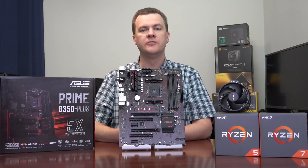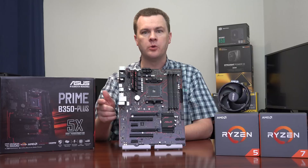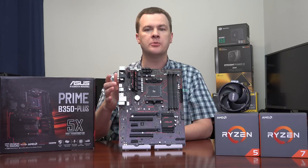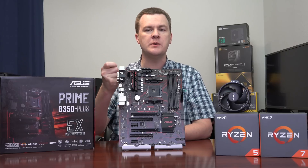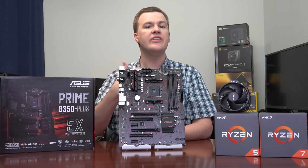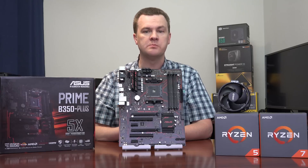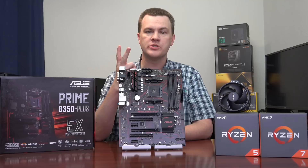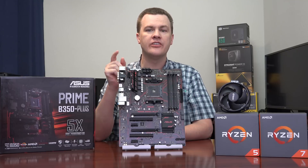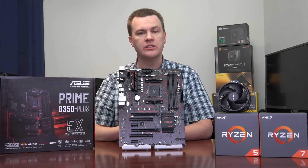This board has full ESD electronic static discharge protection for all of the back ports. It has a LAN guard and separate ESD chips for each row of ports. If you plug in a USB cable or Ethernet cable that has a static charge on it, there are dissipators and protectors on this board. Not all $100 boards have this. I have two older motherboards that both had their LAN ports fried from electrostatic discharge, so it is a real concern — and this board is fully protected.